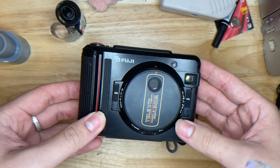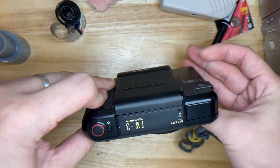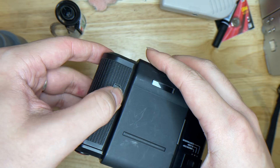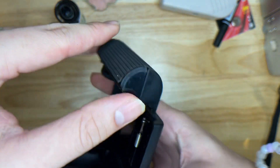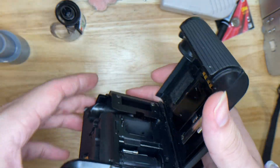This is the Fuji TW3 — here's the overall condition of the camera itself. To change the battery, you open this part and inside there's a screw — you have to solder the battery. But we've already set it for you, so no worries about that.